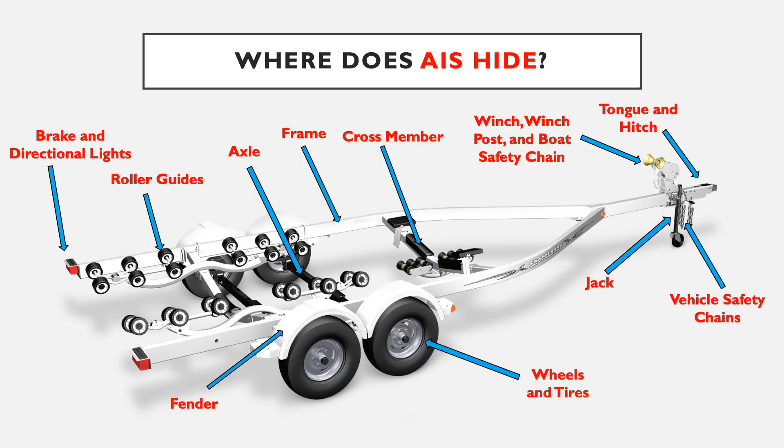Next is whatever type of roller guides or bunk system the trailer has. AIS commonly gets caught here when the watercraft comes in contact with the trailer to be removed from the water — it can be caught in between the roller guides or bunks and the trailer, making it pretty inaccessible for removal. Also check any brackets and hardware associated with those rollers or bunks that connect to the frame of the trailer or the axles. Anywhere there's a sharp point or appendage is a great place for aquatic vegetation to hook onto.